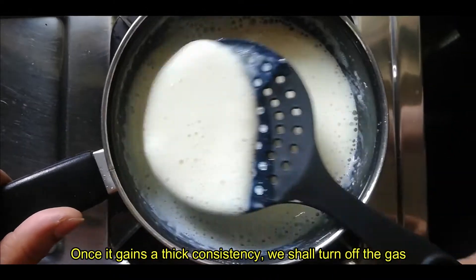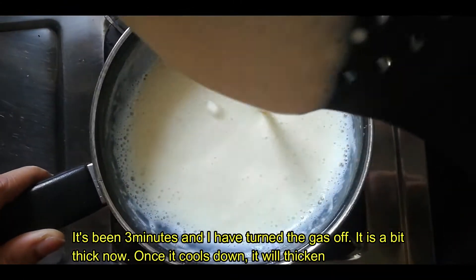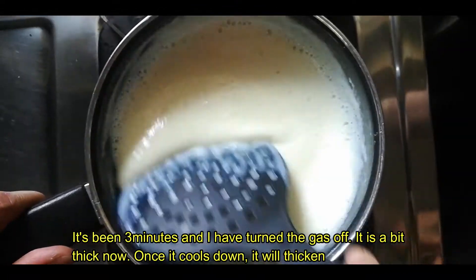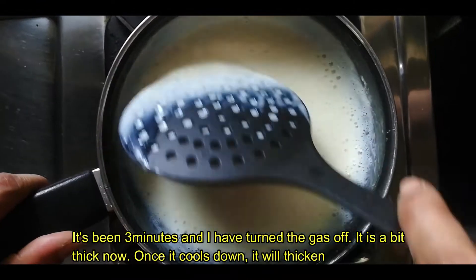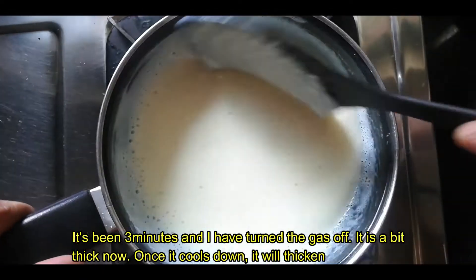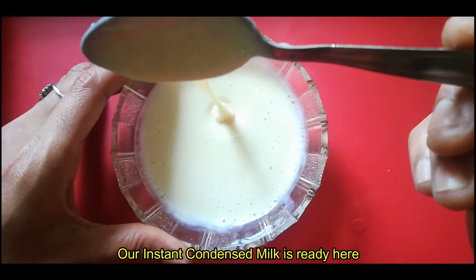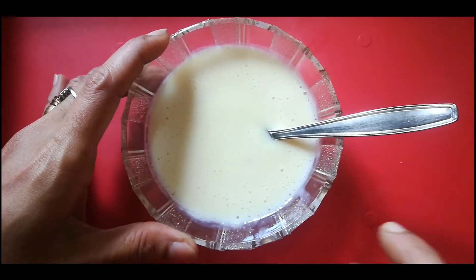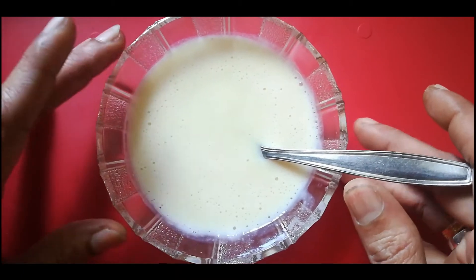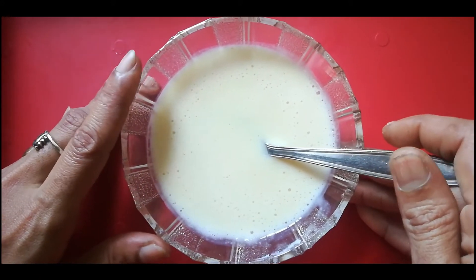Check the consistency — it should not be free flowing. Then turn off the gas and let it cool in the pan. The consistency will be nice. If you add baking soda, it can affect the color and texture. This is a very simple recipe using milk powder.